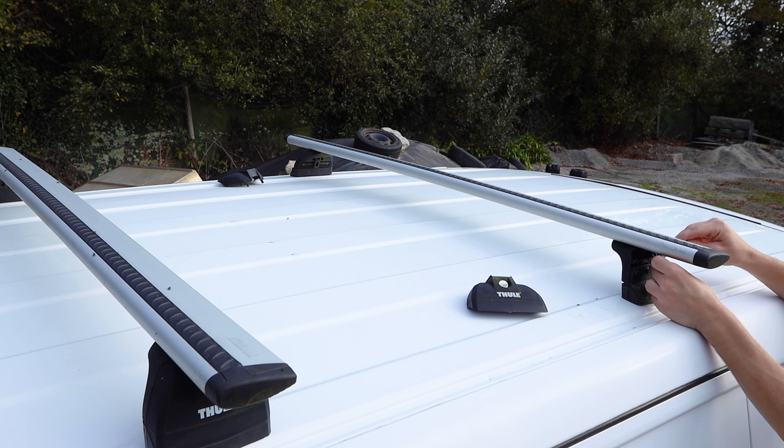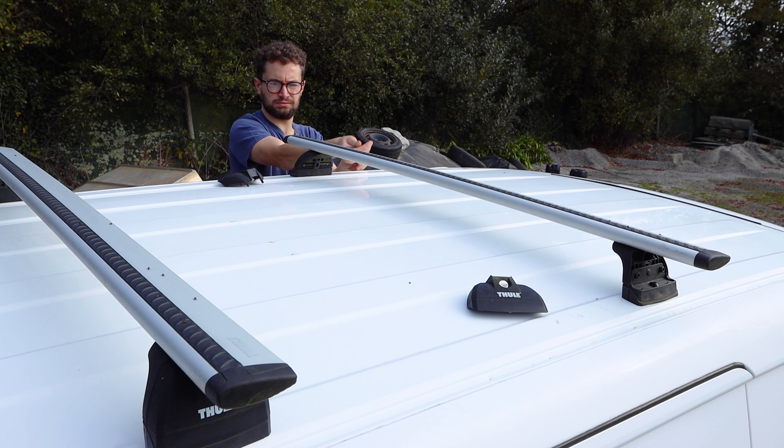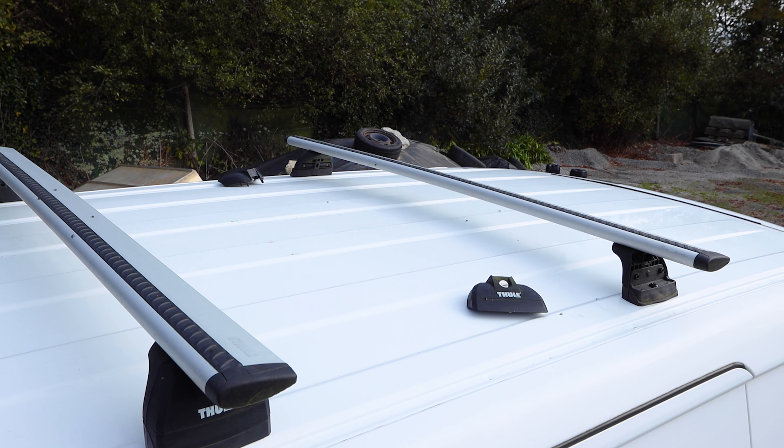I completed the second roof bar off camera using exactly the same method and that was the job done. As I said in my original roof bar video, I'll be sure to share if this method fails, but I'm very confident it will be just fine given the fact that I've tested it quite extensively already.